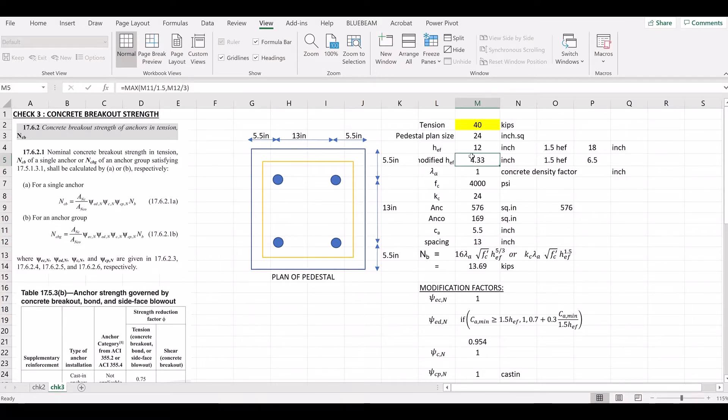So we have a modified HEF of 4.33 inches. That means the bolt embedment depth of 12 inches is reduced to the modified HEF of 4.33 inches because the edge dimension controls. We need to use the modified HEF going forward.